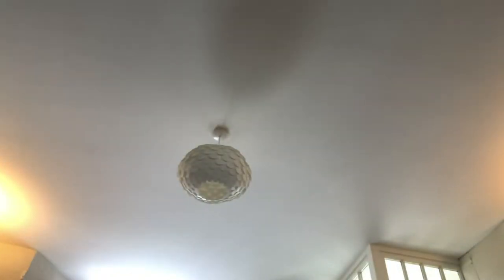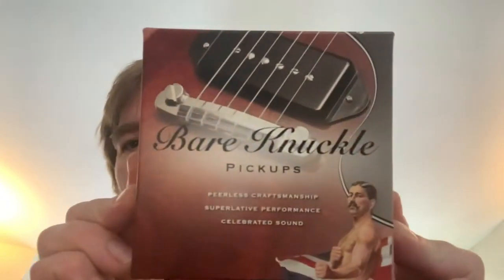So this pickup is getting replaced. If you want to know why you can watch the other video — the long bloated one. So this was the box it came in: Bare Knuckle Pickups. I spoke to Timmy there — he was awesome, answered loads of questions, totally cool, great customer service. Really nice. Good to talk to him.